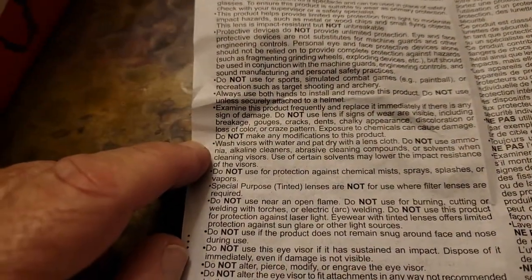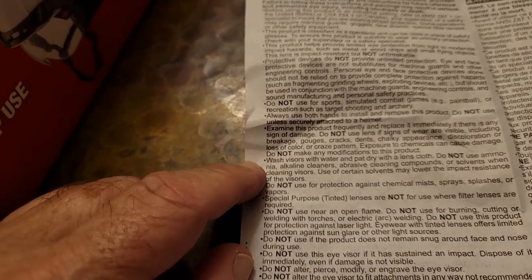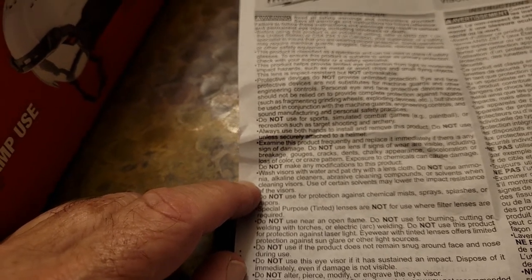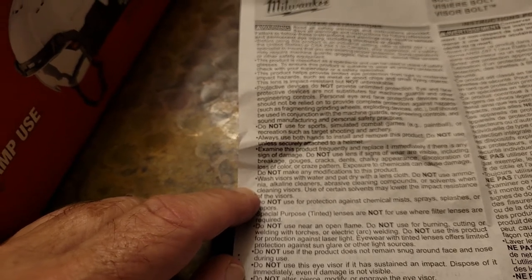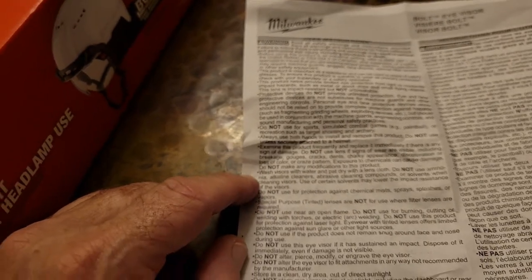A couple of notes. When washing the visor, wash it with water and pat dry with a lens cloth. Do not use ammonia, alkaline cleaners, abrasive cleaning compounds, or solvents when cleaning visors. Some solvents may lower the impact resistance of the visors.